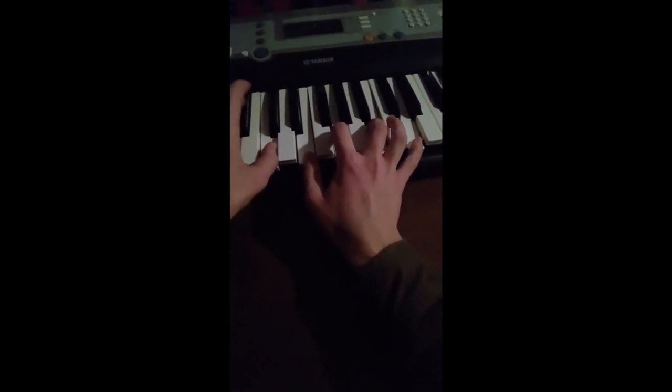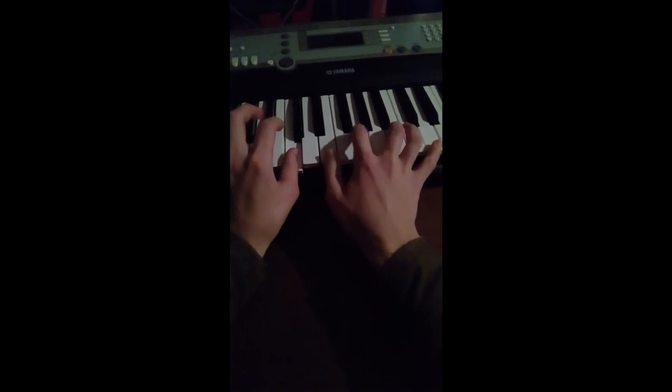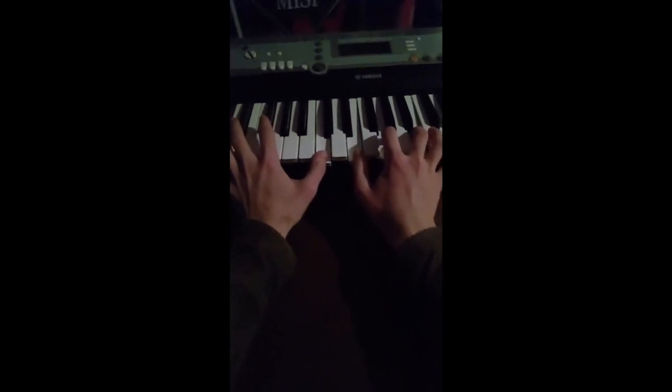And then here you can see the pattern that we're looking for. It's three in between, and then another two, and then another three, and another two. It's that simple.